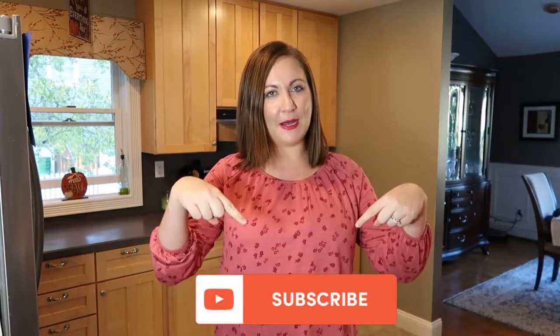Hello everyone and welcome back to Contemporary Mama. If you are new, my name is Carolyn. Thank you so much for checking out my channel. I hope you'll consider sticking around and subscribing — it's completely free, you just have to click that red button down below and turn on that notification bell so you never miss an upload.